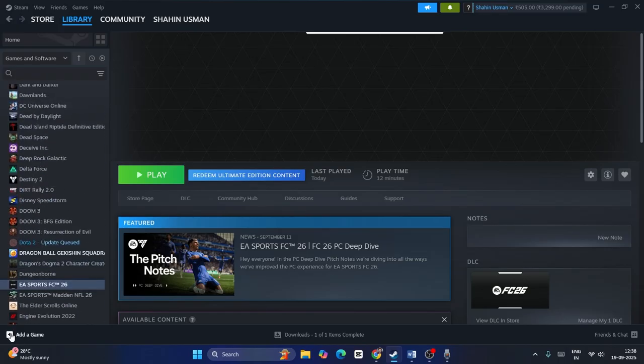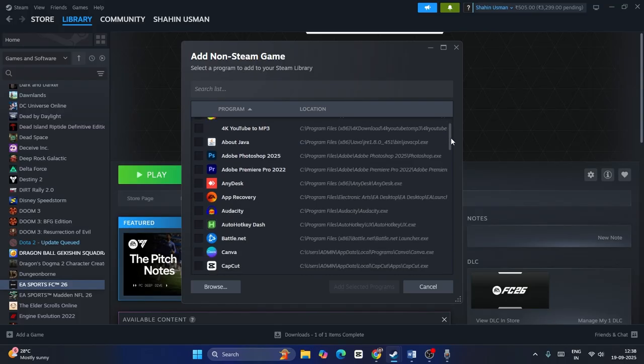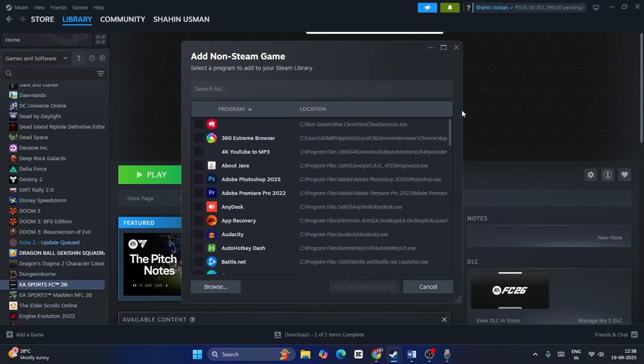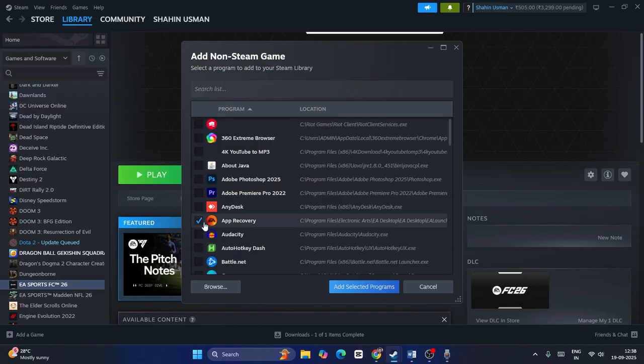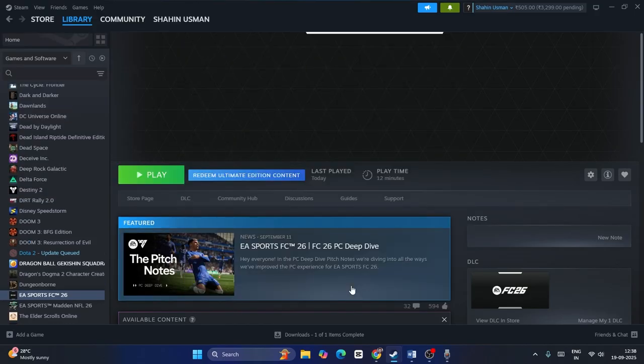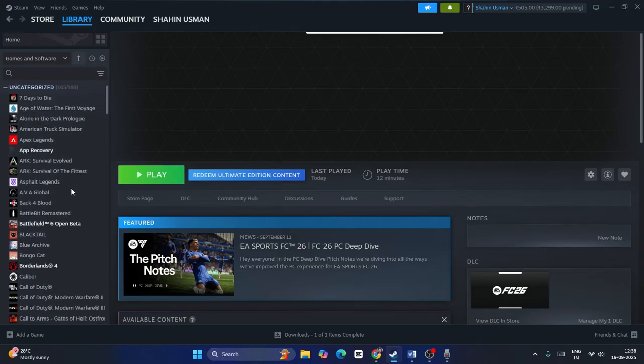Click on 'Add a Non-Steam Game.' From the list of available programs, scroll down and find the EA app. If you don't find it in the list, click on Browse and navigate to the installation directory. The EA app is typically located at: This PC > Local Disk C > Program Files > Electronic Arts > EA Desktop. Select the launcher and click Open, then click 'Add Selected Programs.'